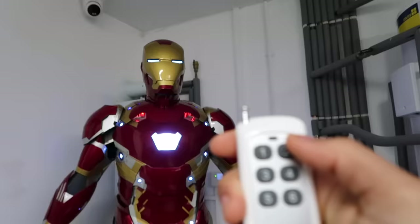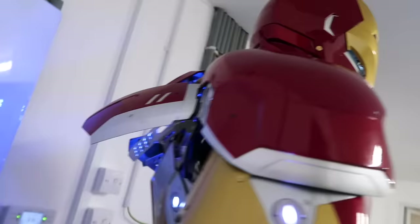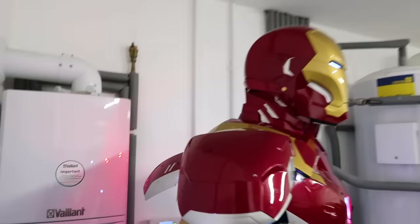Next up, number two — this is for the wing flaps on the back. Watch this — it is insane, and the lights change colour as well. It is mad. Let me press it again and watch it close them back up.